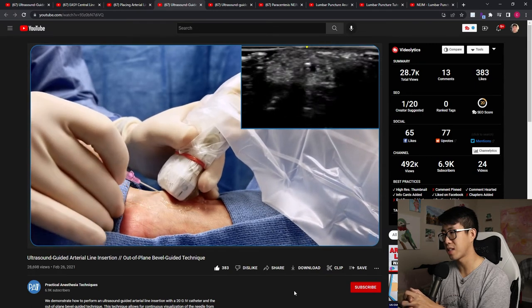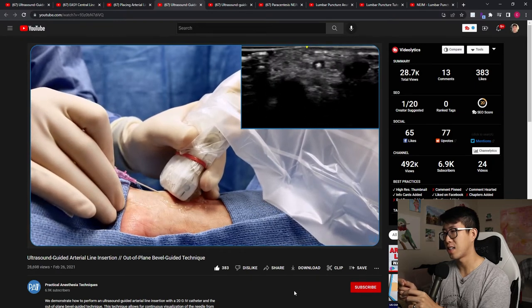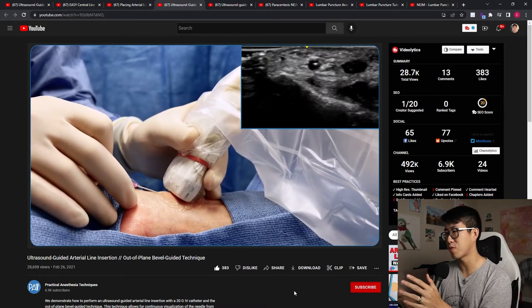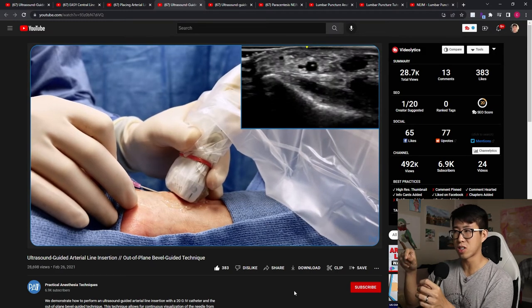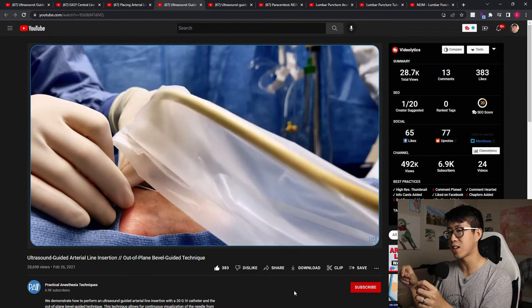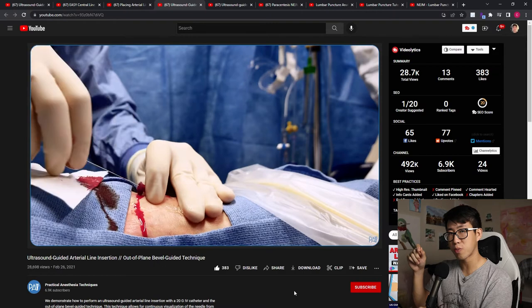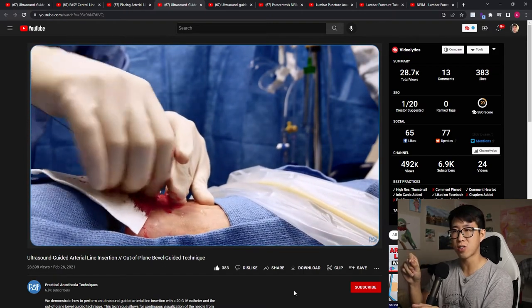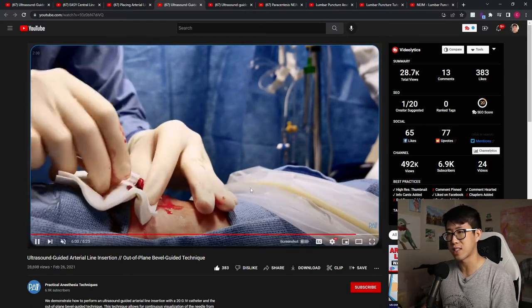You can see the tip was a little bit medial and then they redirected it until it was over the artery and then advanced it. Once they got the bullseye sign they moved their probe away until the tip disappeared and then advanced it further to make sure they're in the artery. For A-lines, you really want to make sure it's solidly inside the artery - don't just get flash and immediately start threading. I've had so much more success when I've actually visualized the needle going into the artery and advanced it several steps more before advancing the catheter.